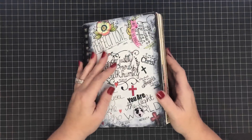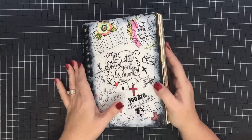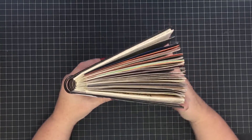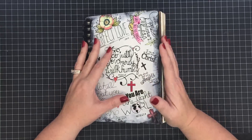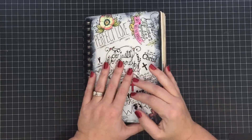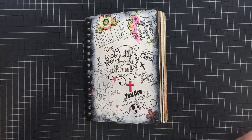Hey guys, it's Maymay and it's time for our year-end wrap-up of our 2016 heart journal. I cannot believe we've already done a whole book — look at this book, that's not bad! Look how puffy it is. We have a lot going on for 2017, so I'll talk about what's going to happen in 2017 and then give you a walkthrough through this book at the end of the video.